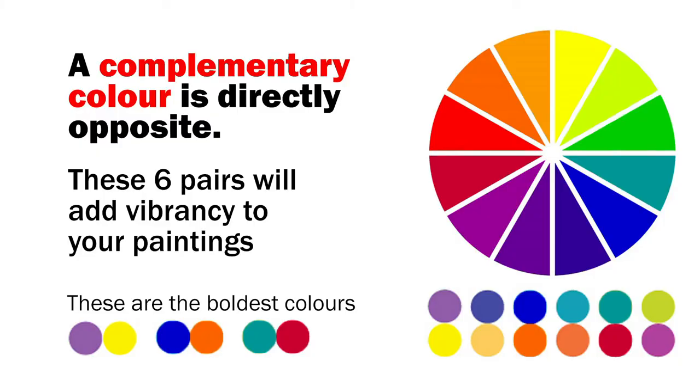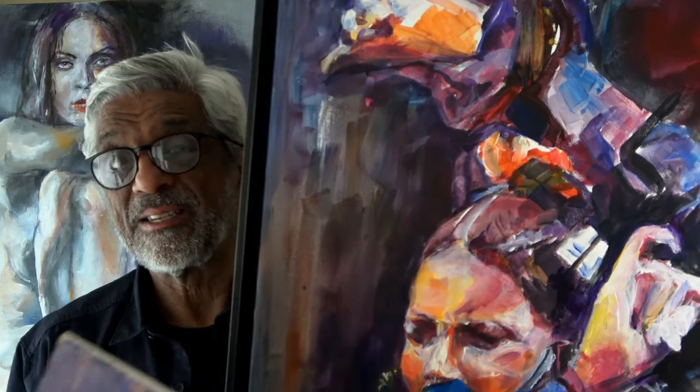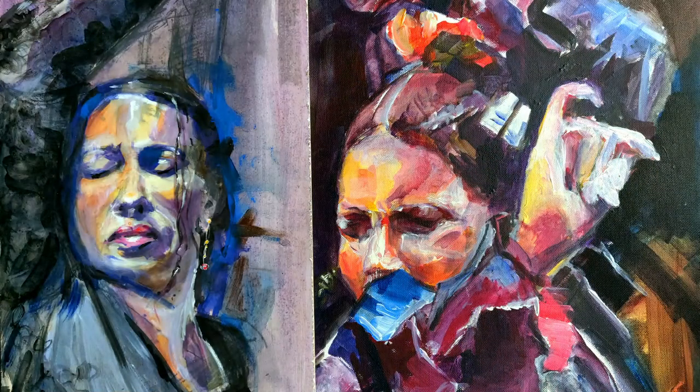Of the six pairs on this color wheel, three pairs are the primary colors which are the boldest. Look at these two flamenco paintings I did and look at the difference — see the vibrancy of these colors and what they make to the portrait. Here I've highlighted some of the complementary colors used.